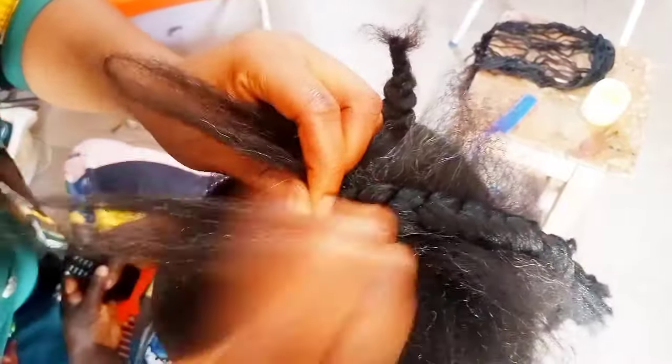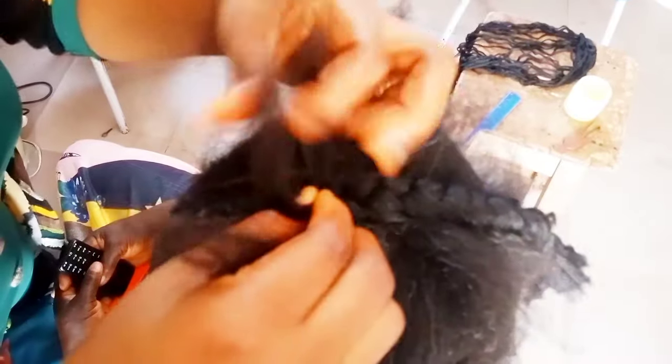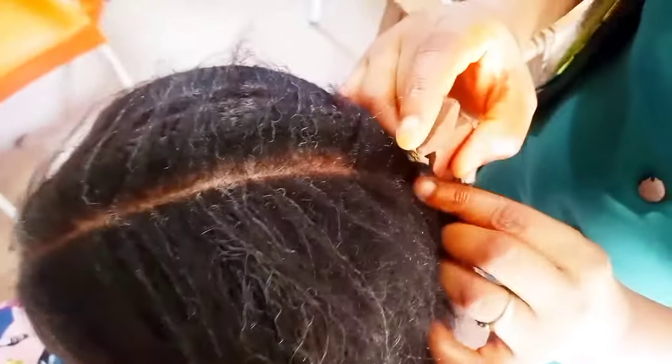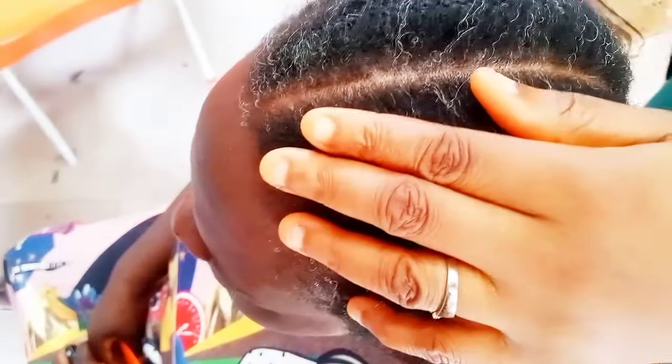Can you see, guys? Whether you are using attachments or wool, you use the same method — you first braid the hair down. Depending on how fat you want it, if you want it bigger you can use two or three Brazilian wools, but for this particular one I'm using just one. After that I begin to work on the hair.